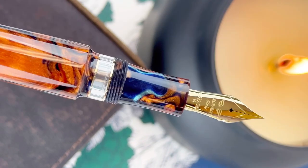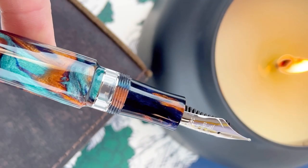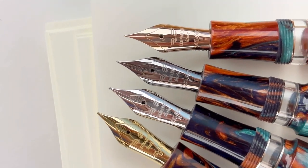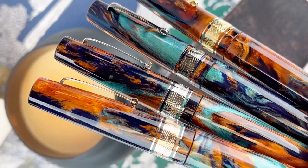The Supernova has a threaded cap and an ink window right between the threads and the rest of the barrel. The section matches in the same resin. You have a spring metal clip, and a thick band surrounded by two thinner bands — the thick band has a geometric pattern you'll recognize from other Supernovas.